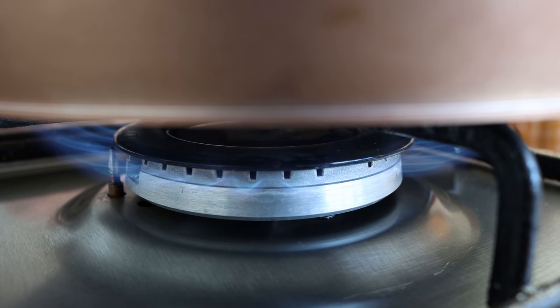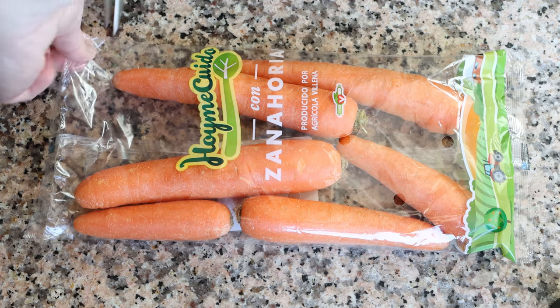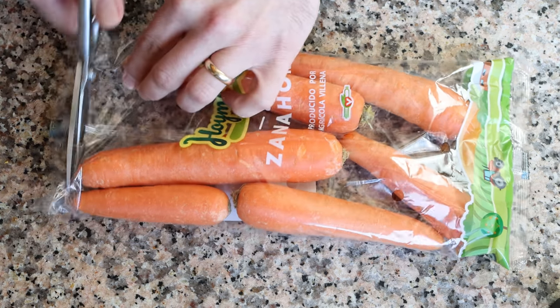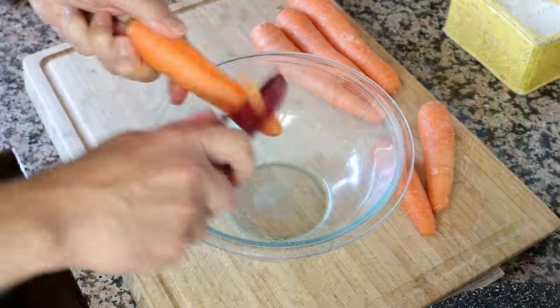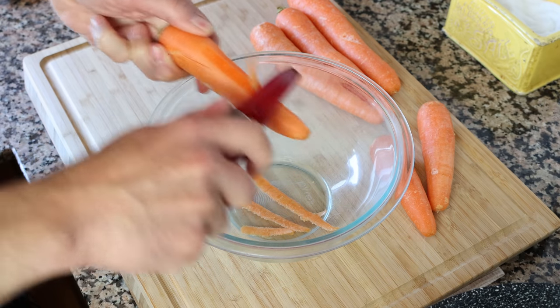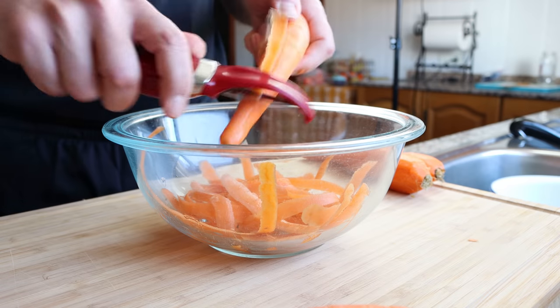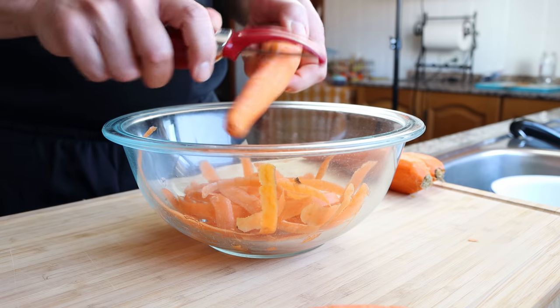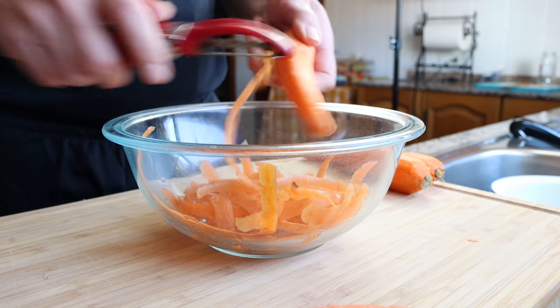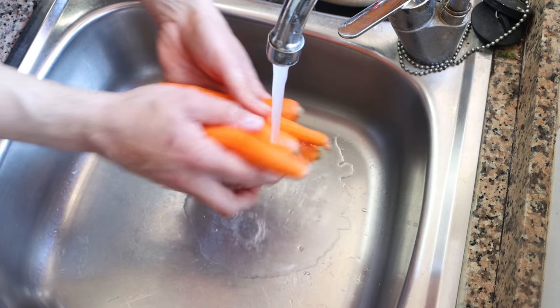While the water's heating up, let's get our ingredients ready. I'm going to grab a bag of fresh carrots — this is half a kilo, which is about one pound — and start peeling them. If you prefer, you can leave the skins on, but I like to peel them as sometimes the skins have a bitter flavor. Once peeled, give them a quick rinse under cold water and gently pat them dry.